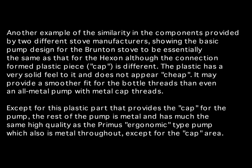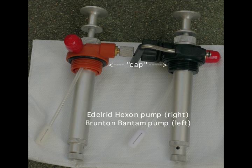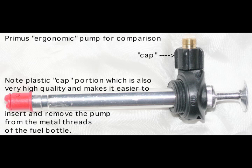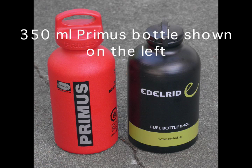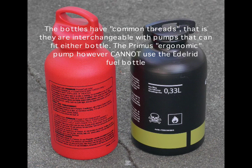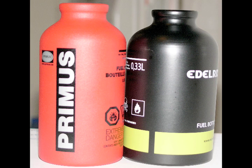Both the Brunton and the Edelrid pumps have mostly metal components with some very high-quality plastic portions at the cap, similar to the Primus design, which is also shown. These are high-quality pumps. This is a side-by-side comparison of the Primus bottle on the left and the Edelrid bottle on the right. Although the bottles look similar, the Edelrid bottle is slightly wider in diameter and shorter, and can hold a slightly greater amount of fluid. The threads are similar, so in theory the Primus pump could fit the Edelrid bottle, but it actually can't because the Primus pump is too long for the Edelrid bottle.